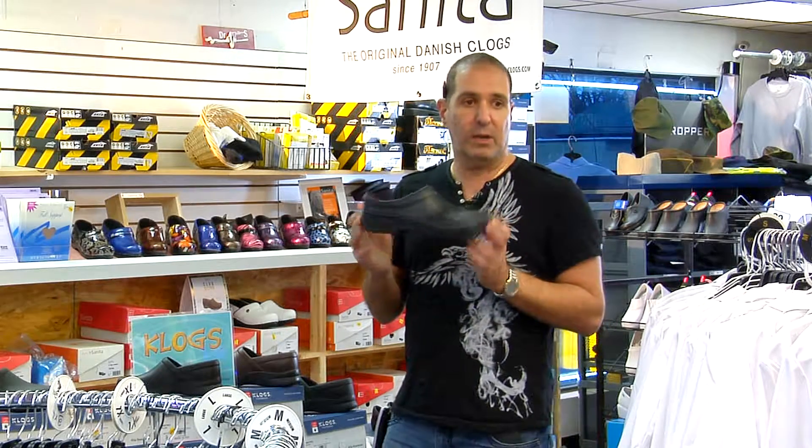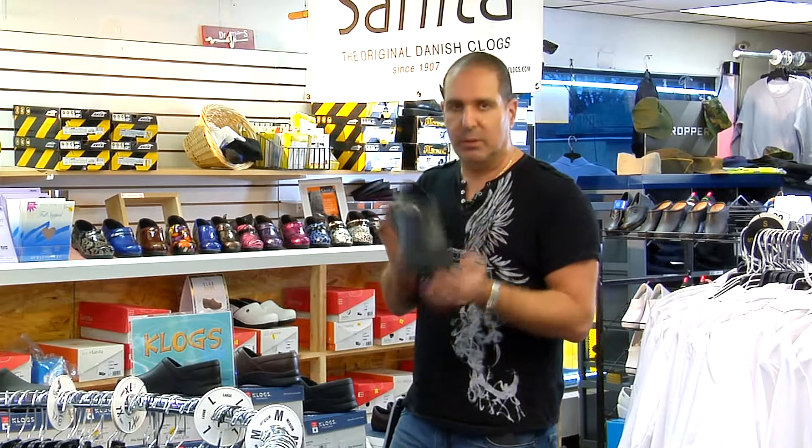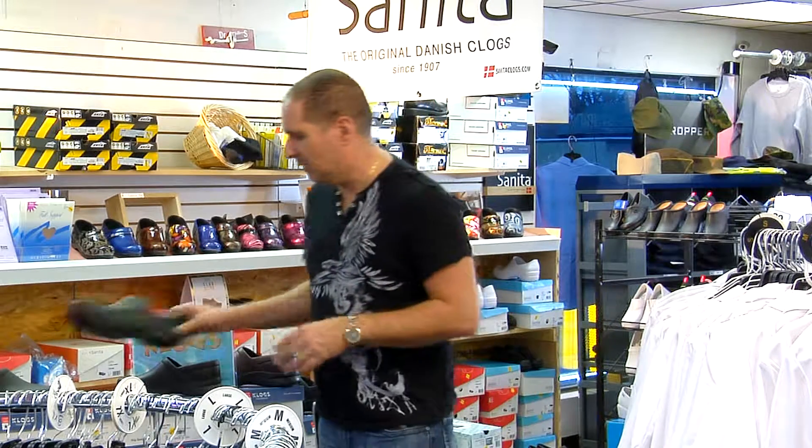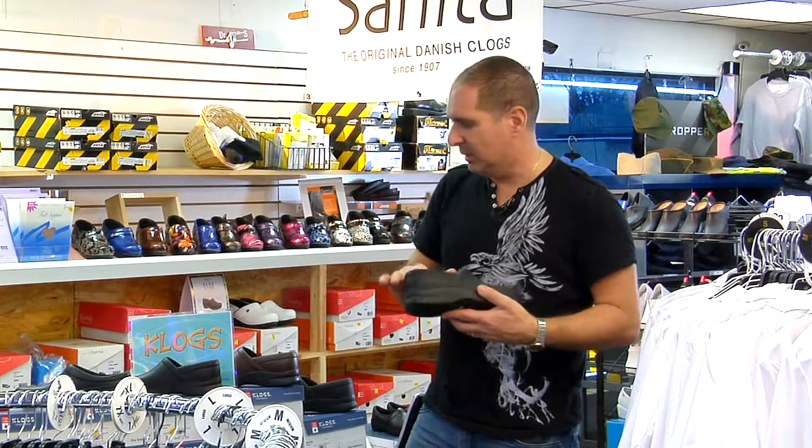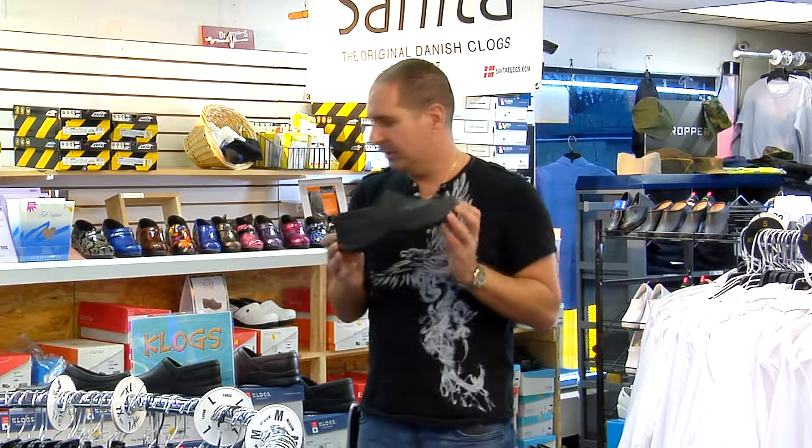They do make these for guys and girls — they're for both, though mainly for guys, but we do sell them for girls too. They come in a few different colors, and we just got a new one in recently. They're all pretty much the same price.